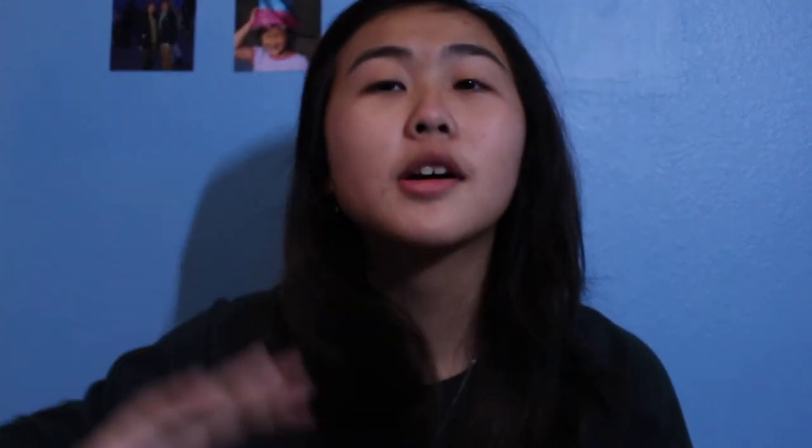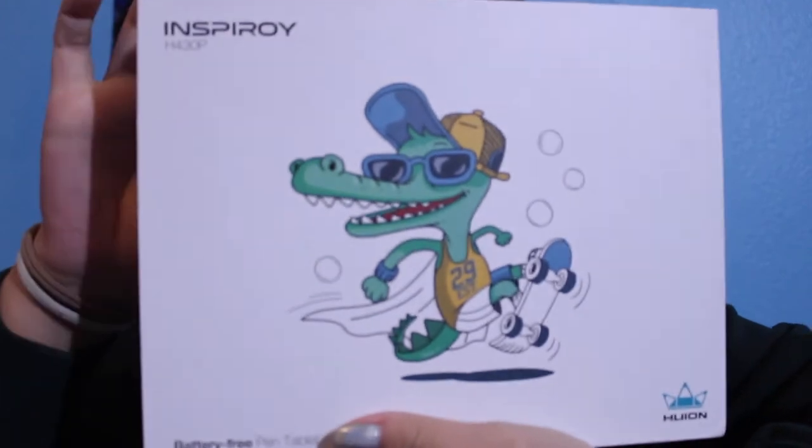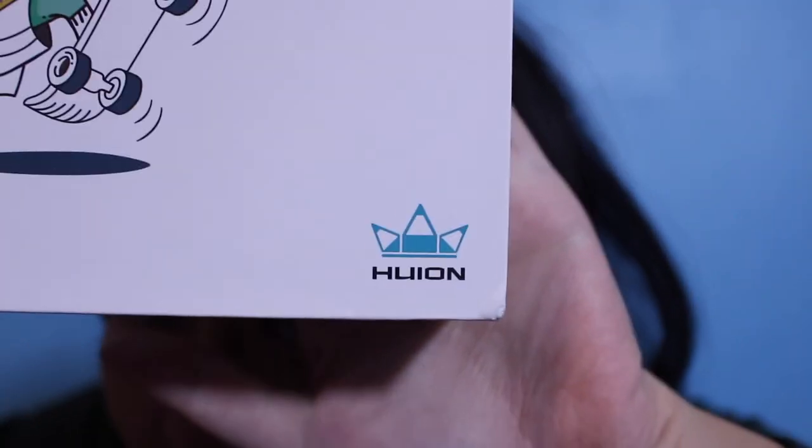So I bought one and we're gonna do a little unboxing video today. The link is in the description below. When you open the box it's gonna look like this — here's the brand, Huion, right there. The box is actually pretty cute, it has like a little alligator kind of thing. I'm gonna go ahead and open it right now. I found my scissors so we're gonna cut this up.